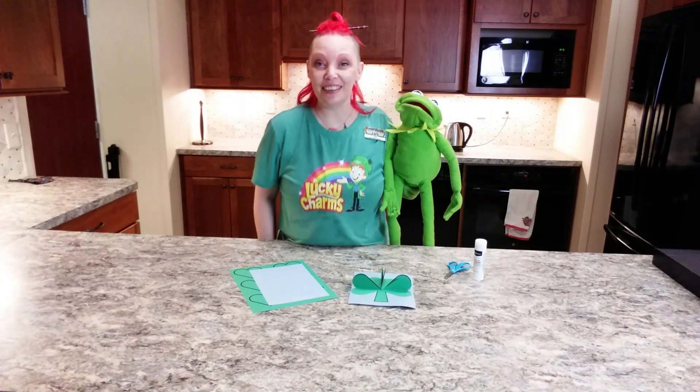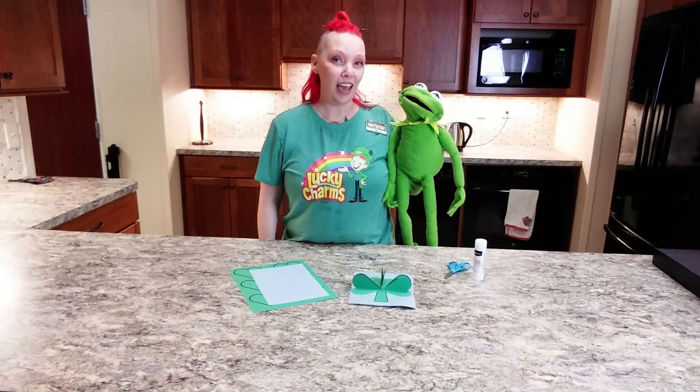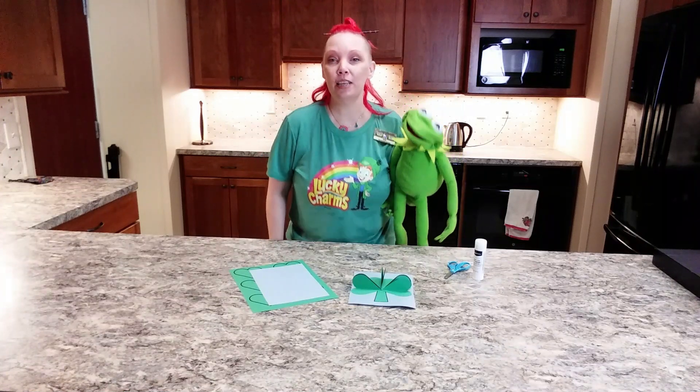Hello, good morning and good afternoon my fellow crafters! Today we are celebrating the color green!